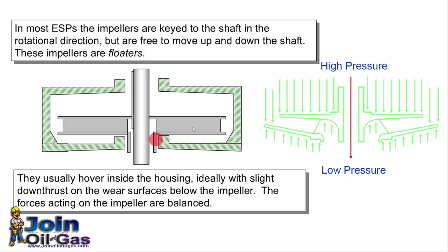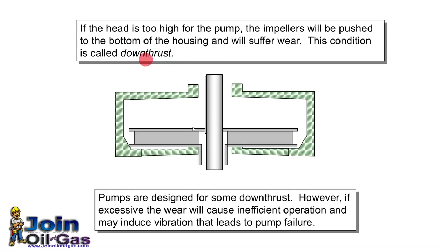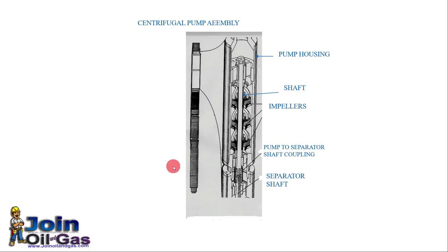In most ESP installations the impellers are keyed to the shaft in the rotational direction but may be free to move axially. If the flow rate is too high, it will lift the impeller upward — this is called up-thrust. If the discharge pressure or head is too high, it will push the impeller downward — that is called down-thrust. This picture shows a typical centrifugal pump assembly with its various parts and components.